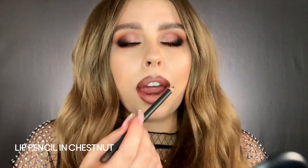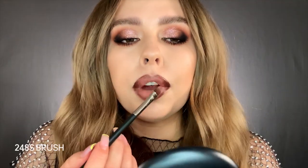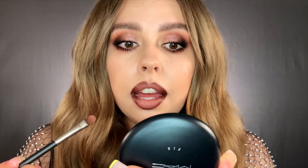Now what I like to do to make sure everything is blending really nicely is go in with my lip pencil and add a little bit more depth wherever I think I need it — mostly the outer corners. Then take your brush one last time and just soften that edge.